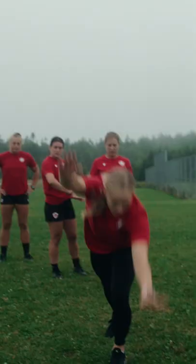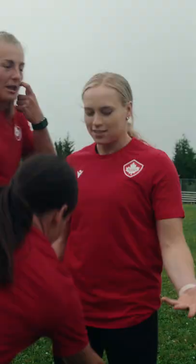Hi everyone, we are your Canadian National Senior Women's Fifteens team and we are here with Ellie Black today to learn some fundamentals in gymnastics, and we're gonna teach her some rugby. Let's do it.